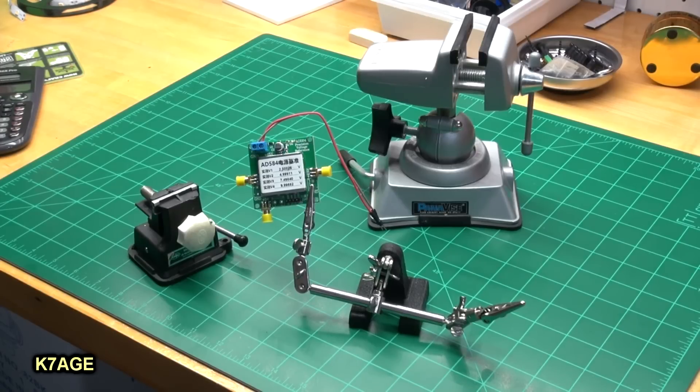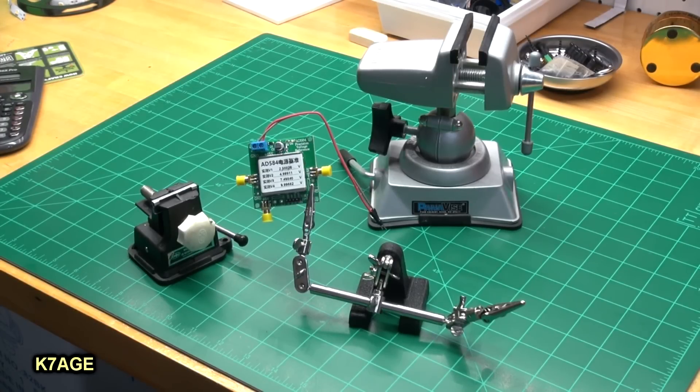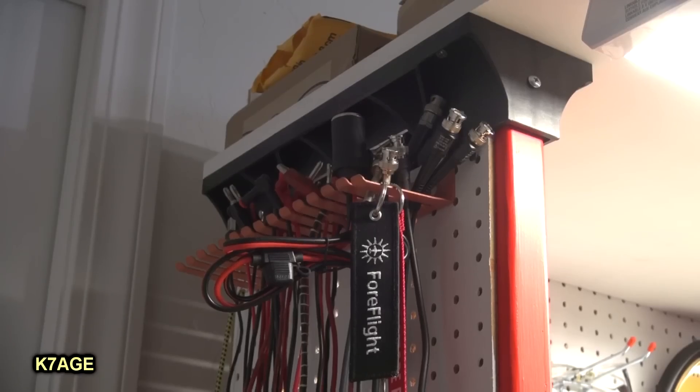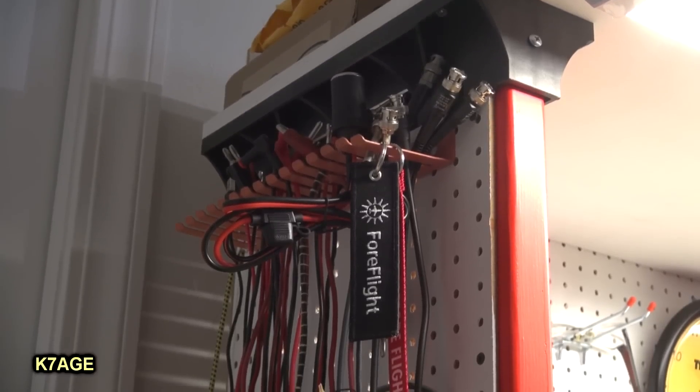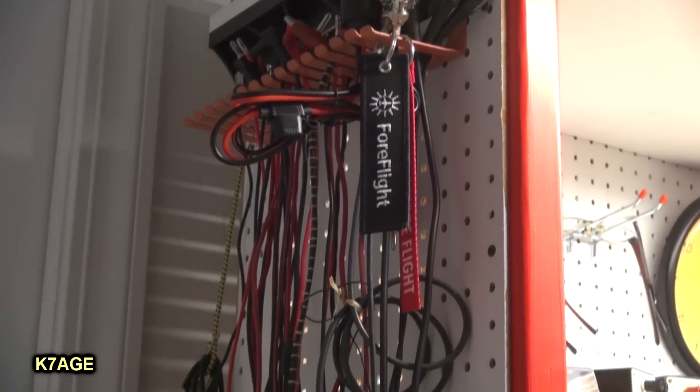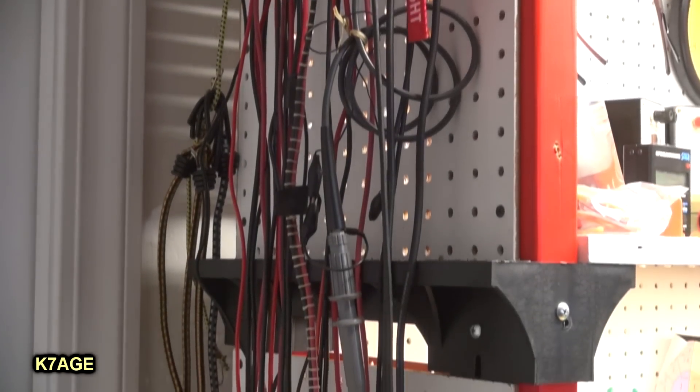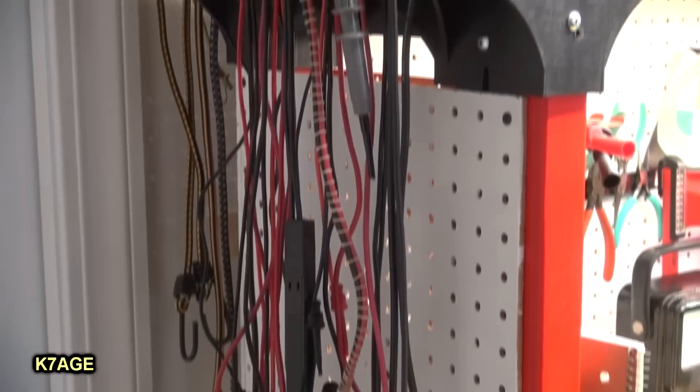It's really handy to have several different devices on the bench to hold things when you're working on a project. A pair of needle nose pliers with a rubber band comes in handy to hold stuff as well. On the left end of the workbench, I have another one of these cable holders — a convenient place to hang the longer test leads, coaxes, and USB cables.